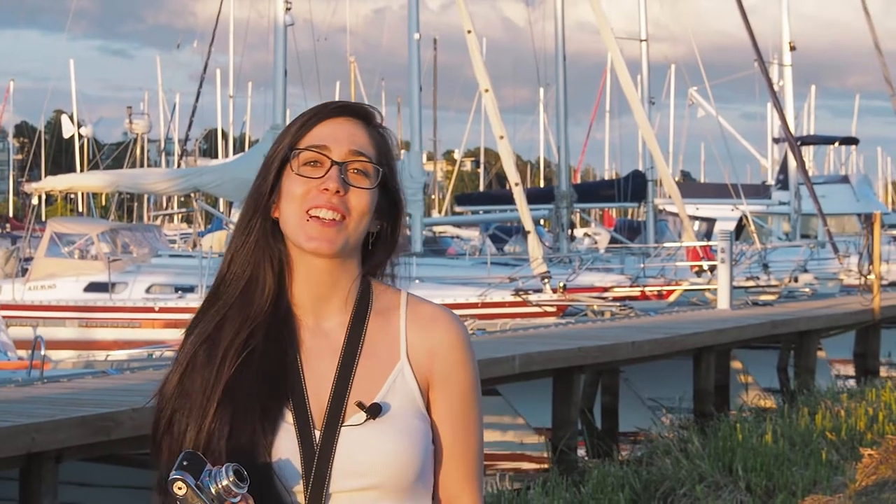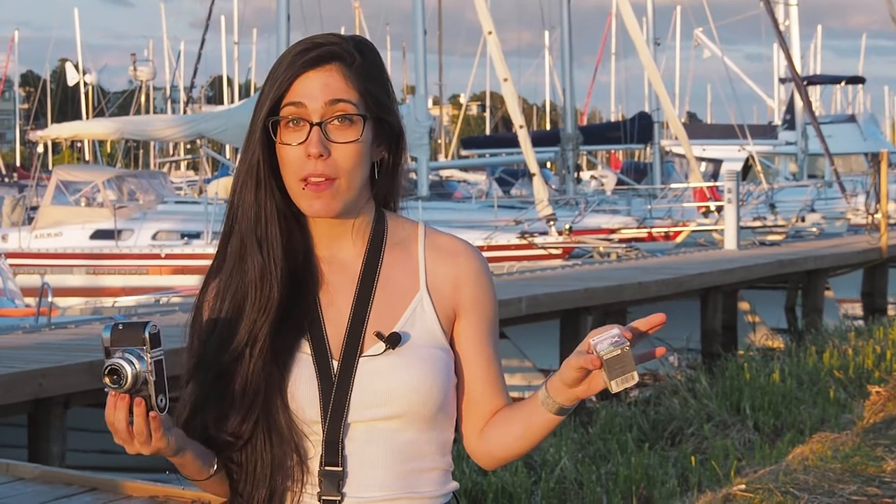Hi there! Eva here at Crunchy Fingers. Today, which is probably the same day as another video that you can find over here, we are going to be testing for the first time ever this little oldie that I have here.